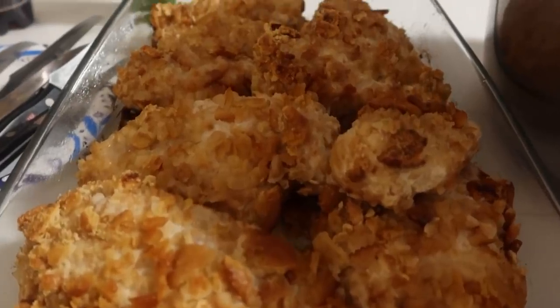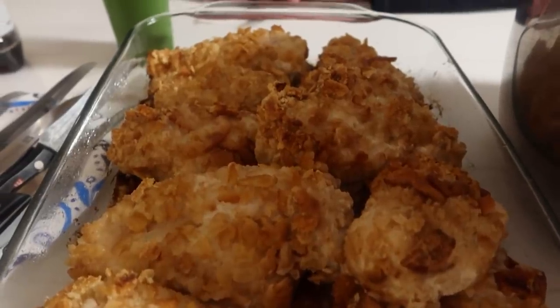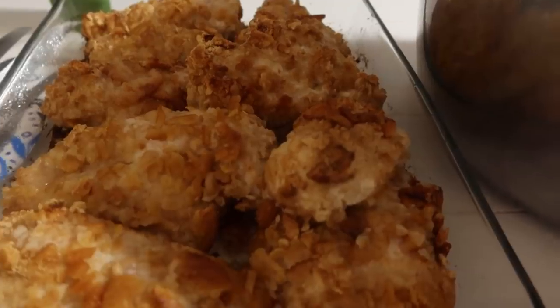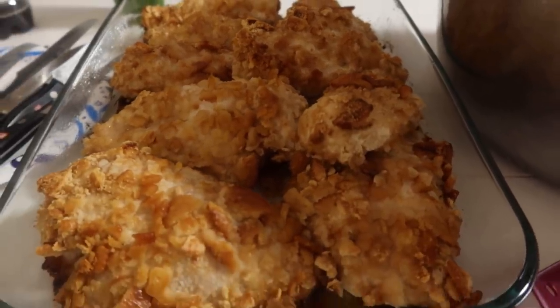I'm going to link the recipe down in the description below. We're going to have dinner and I'll see you real soon with another brand new video. Bye-bye.